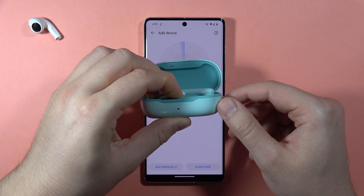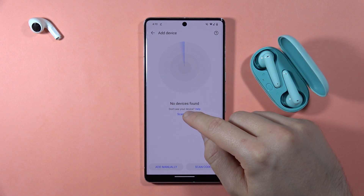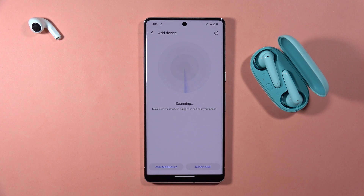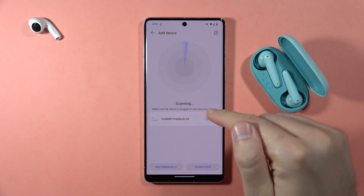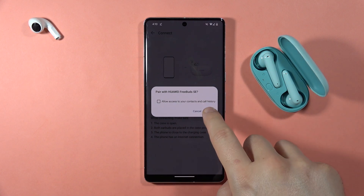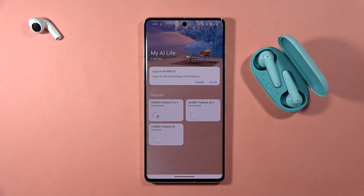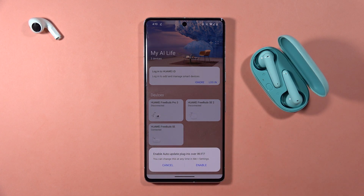Click and hold the button on the case one more time to enter pairing mode, then click Scan again. Select your FreeBuds SE, click Connect, and accept the pairing. As you can see, we are now connected.